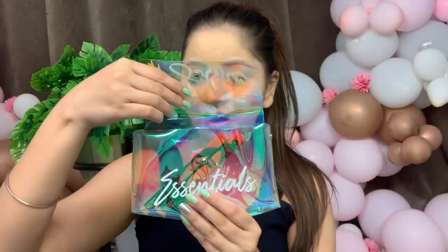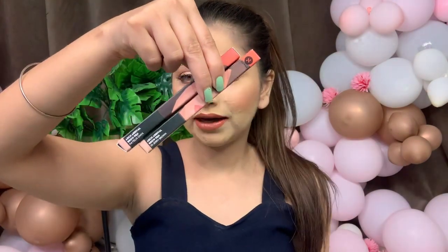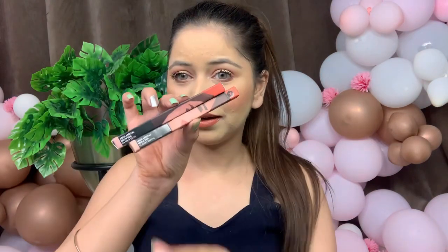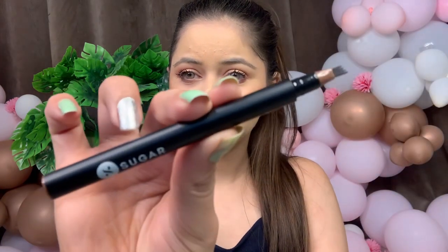This is the newly launched product from Sugar Cosmetics — yes, my favorite brand — and they have come up with a super amazing product. This is the Sugar Arch Arrival Brow Pen. This is the inner packaging, guys. It's so easy to apply and I'm in love with the packaging and the applicator is super amazing.